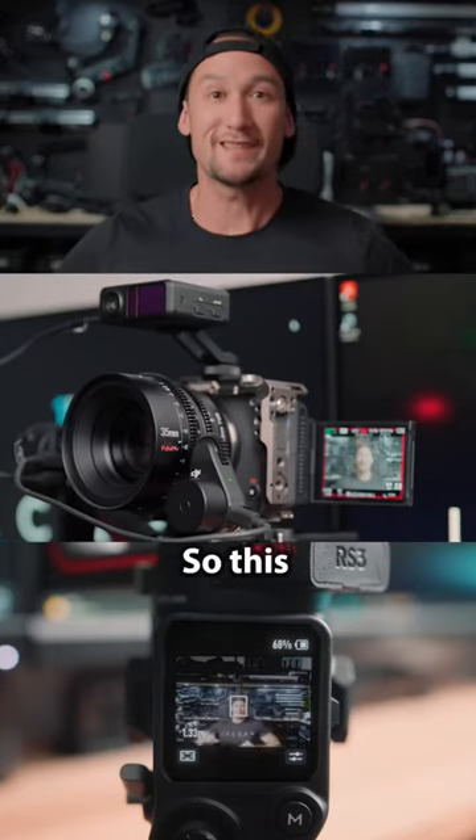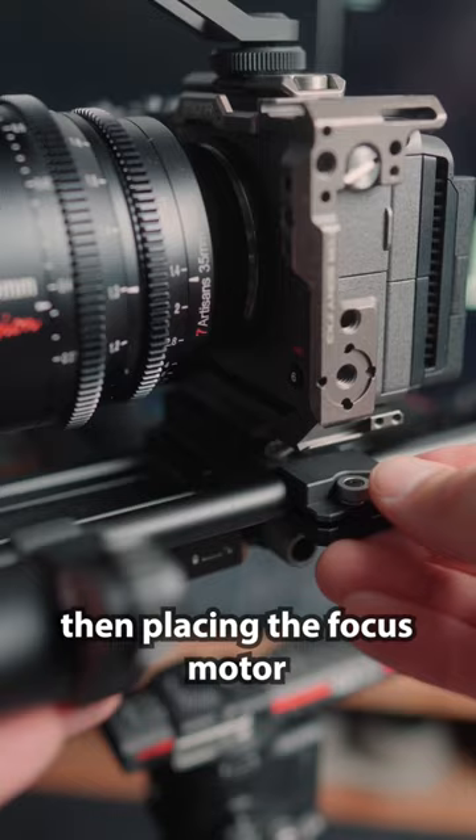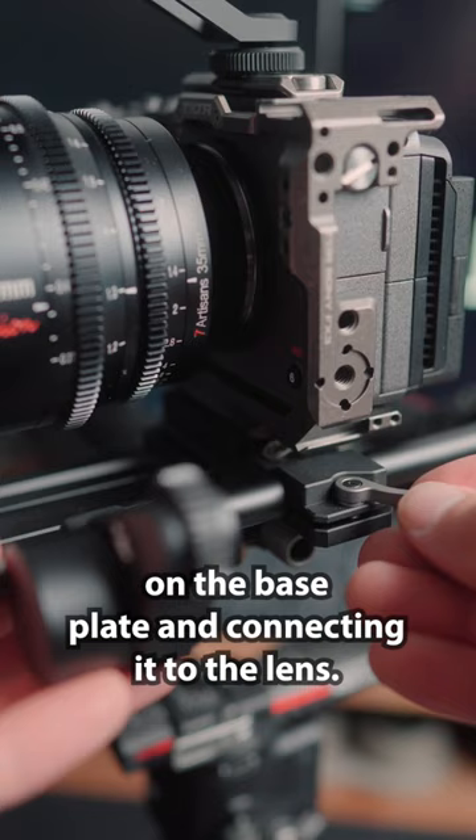So this is how I actually film autofocus with a manual focus cinema lens. I start by attaching the LiDAR to the hot shoe, then placing the focus motor on the base plate and connecting it to the lens. Plugging in the cords to the gimbal to power everything.